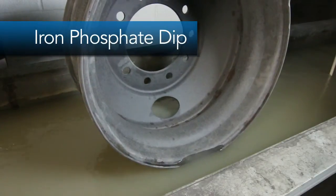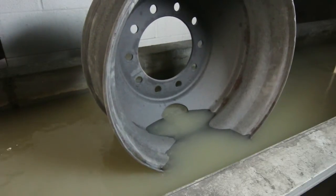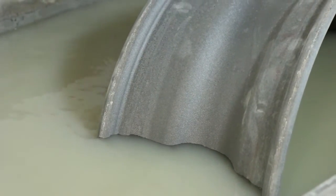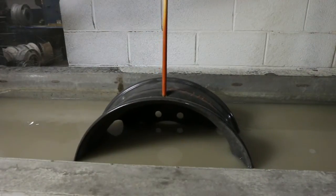Next, this raw metal wheel is dipped into our iron phosphate tank, which helps contain the spread of excessive deterioration areas while coating the wheel with a primer that helps protect against rusting caused by liquid calcium used in anti-ice agents on many roadways.